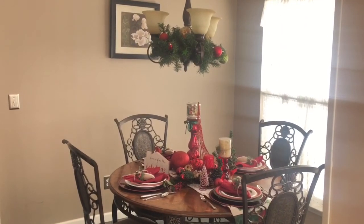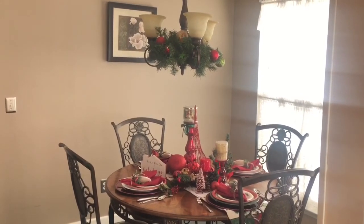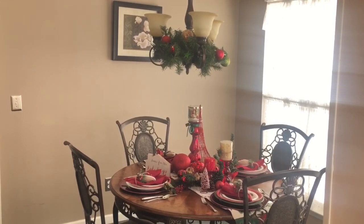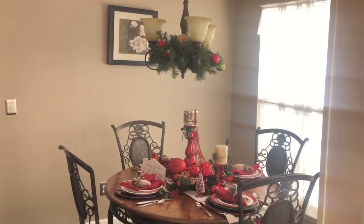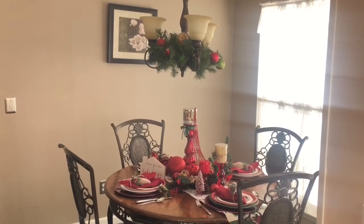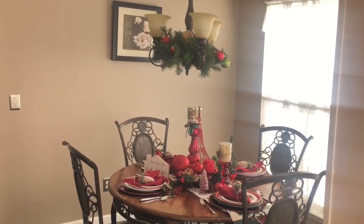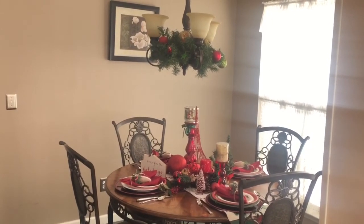Hello guys and welcome back to my channel. Today's video is going to be another Christmas tablescape. I actually changed up my breakfast nook and I wanted to give you guys a look at the new decorations that I did for my breakfast nook for the Christmas holiday.